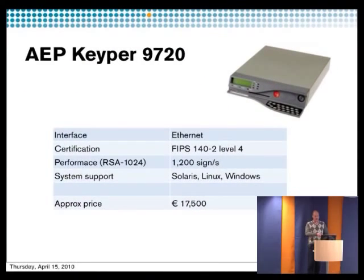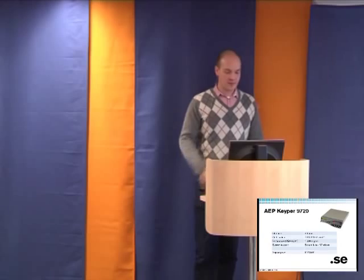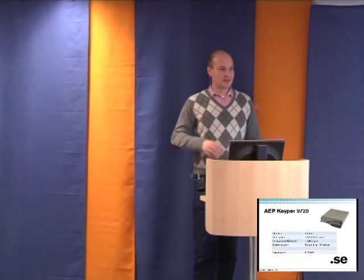Another example — now we get up in the price range. These HSMs we're showing are some really top-notch products, but there are cheaper ones we haven't tested. The AEP Keyper is at the highest security level — level 4. You pay around 18 times more and get 10 times lower performance, but you pay for the highest quality and security. It has different ways of authenticating to the system, for instance M-of-N authentication — meaning you could require three out of seven operators to log in to start up the system. You can use keypads, and it works on Solaris, Linux, and Windows.